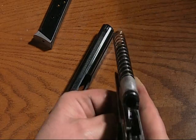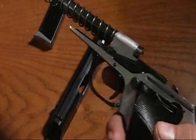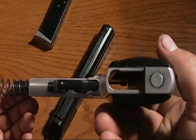You've got your spring and the barrel is good and clean. I keep this gun white-glove clean — I hate a dirty weapon. But for field stripping to clean, this is about as far as you need to go.